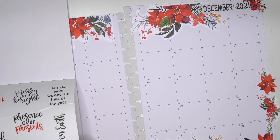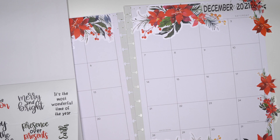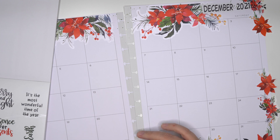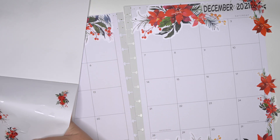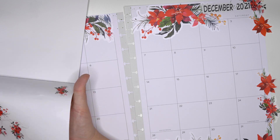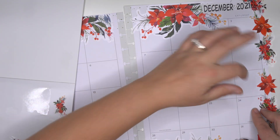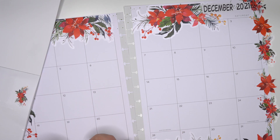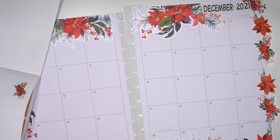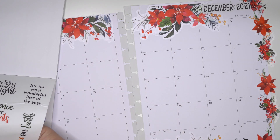I think we're just gonna kind of go for it with some more poinsettias. And then I think another big one - I just want it a little over here just because I don't want to cover up too much of those boxes. And then maybe one more smaller poinsettia there, and then a golden branch over here.